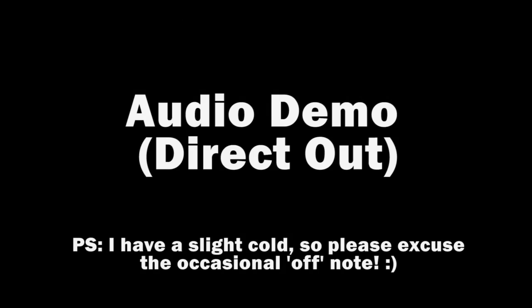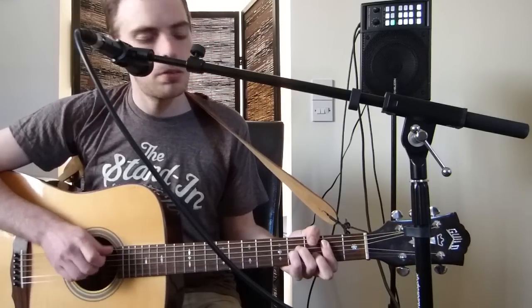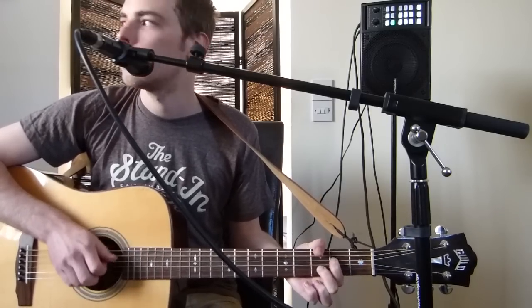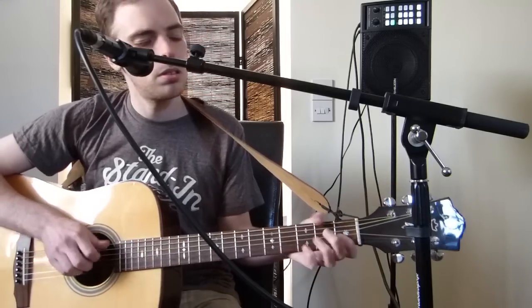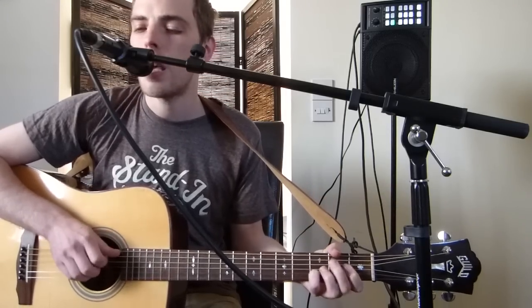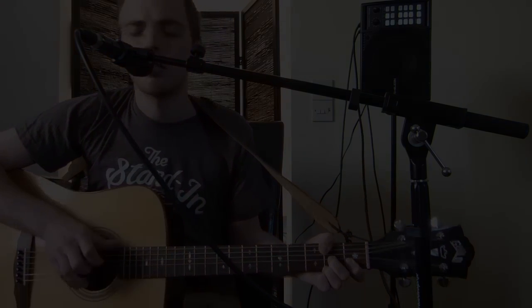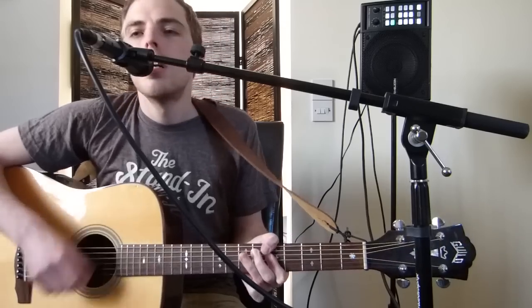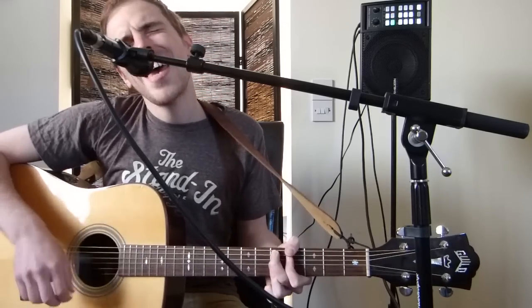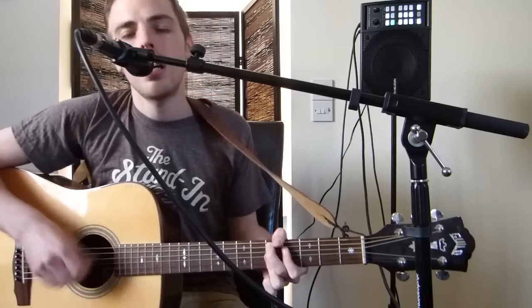Reverb off. Reverb on. And here's a quick live demo — typically turns out to the right, we're going to do a little number: to the land of California, sweet home of Chicago.